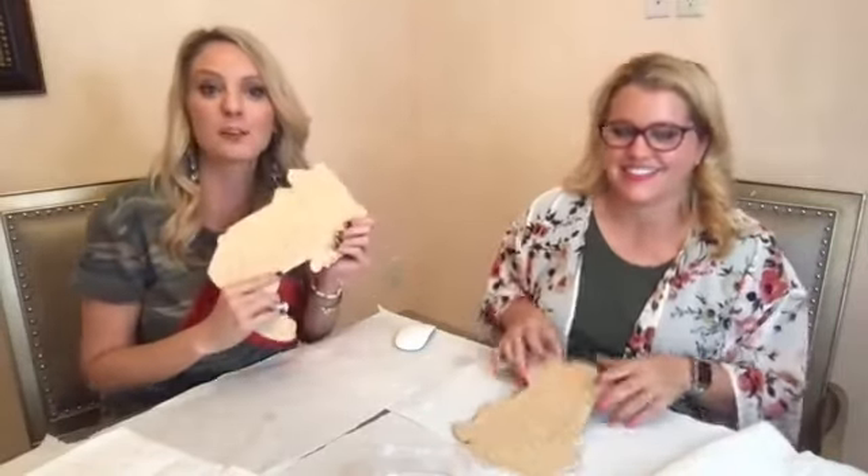I'm Tamara Bennett from Southern Adornments Decor and I'm here with Heidi Easley, Texas Art and Soul, and we are excited — we are going to paint some boots for y'all!